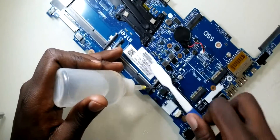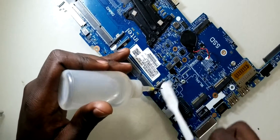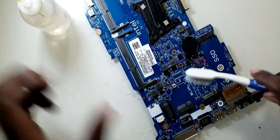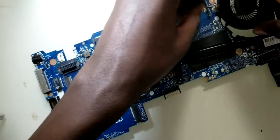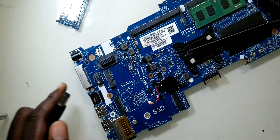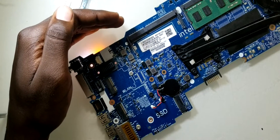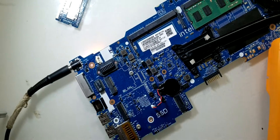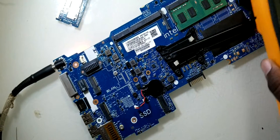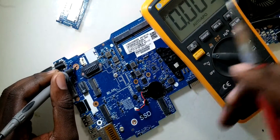So let's clean up and connect the fan. Let's connect the charger. So the laptop turns on, but the fan is not spinning yet. Let's measure the voltage. This time around we have voltage.